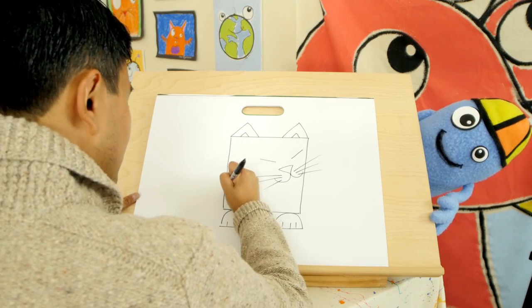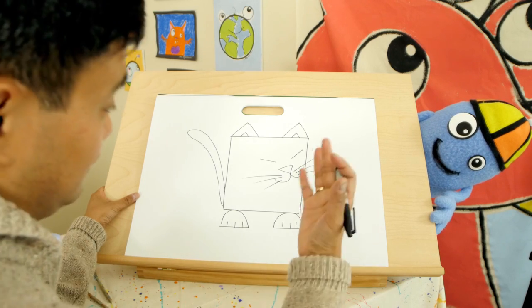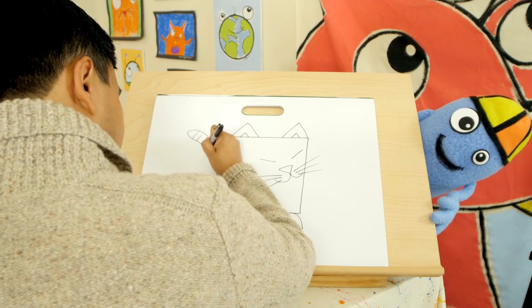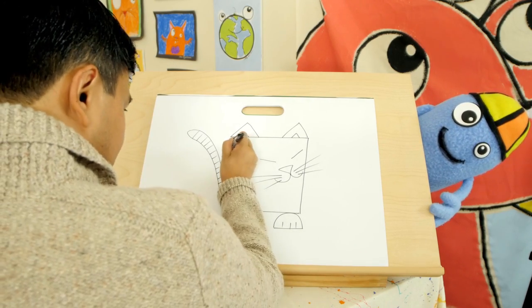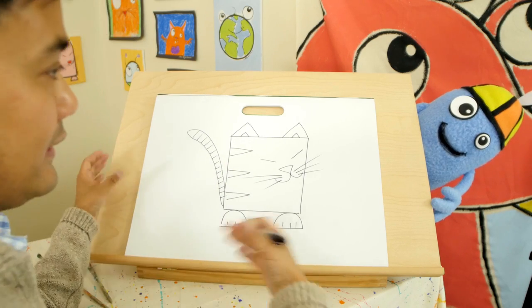And then the last thing is the tail. At this point you can add whatever you'd like on the cat. Many of you know my favorite number is 15, so I'll add 15 stripes — one, two, three, four, five, six... fifteen. And maybe some three stripes on the side. The cat is done — my favorite animal.